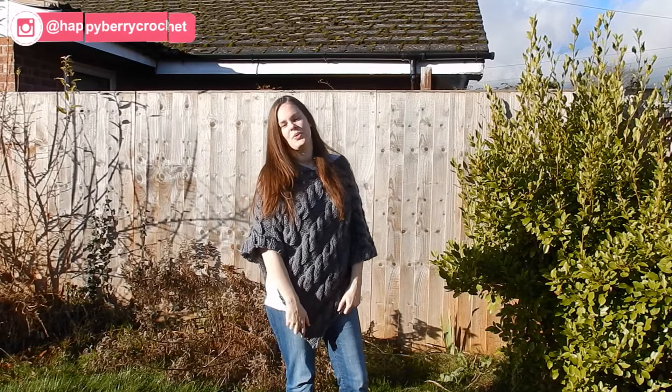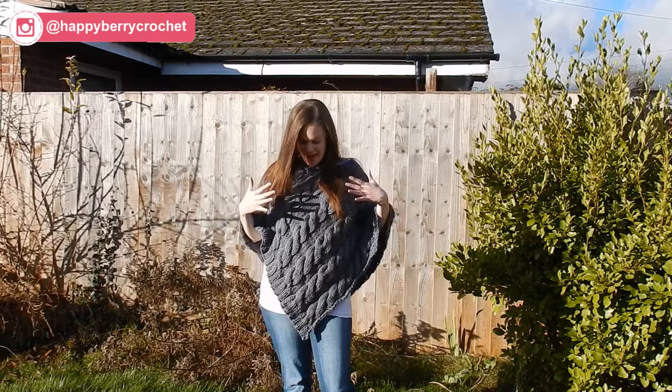Hi everybody, welcome to another knitting tutorial with me Laura, and in this video I'm going to be showing you how to make this cable poncho.